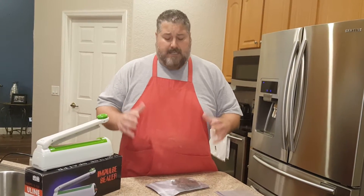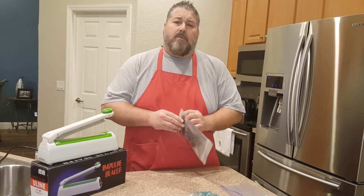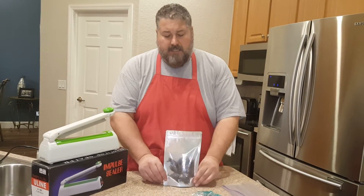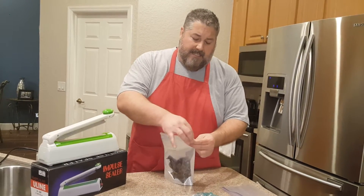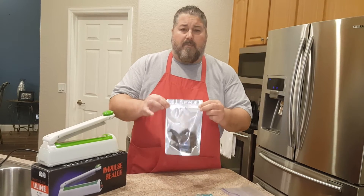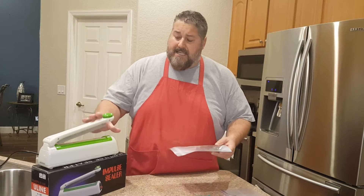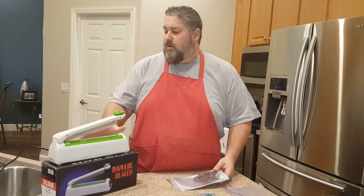Now for those guys who want to keep their jerky, maybe freeze it, or they're bringing it to market, something like this might be another avenue to use. I'm going to leave the link to these bags. These are actually stand-up pouches — they have a resealable top. This is a stand-up pouch, clear in the front, silver in the back, and you get these in all different colors. This is a Ziploc resealable package, and it also has the ability for us to heat seal it. I have a little gadget here called an impulse sealer, and I'm going to show you how to use that today.